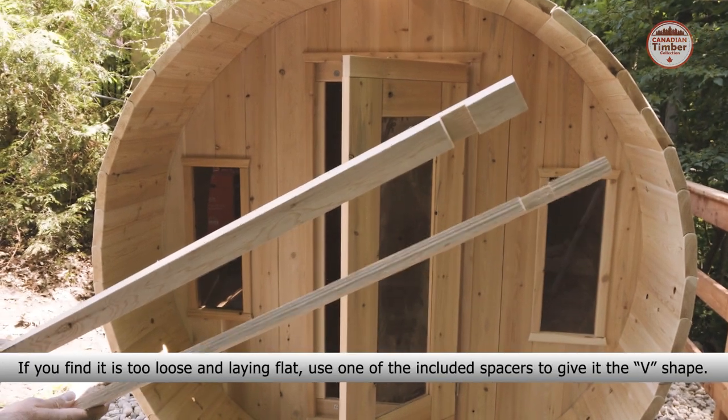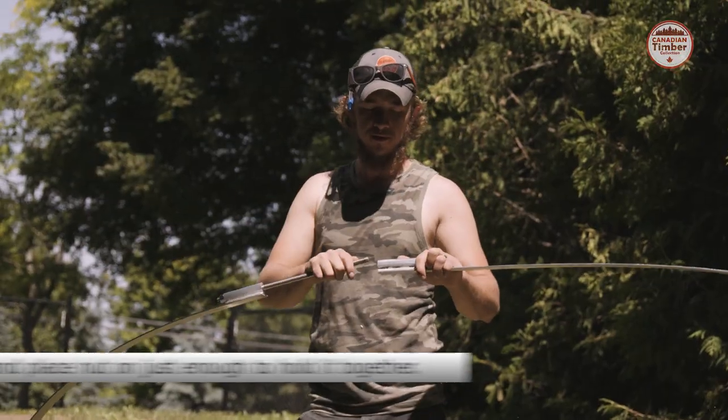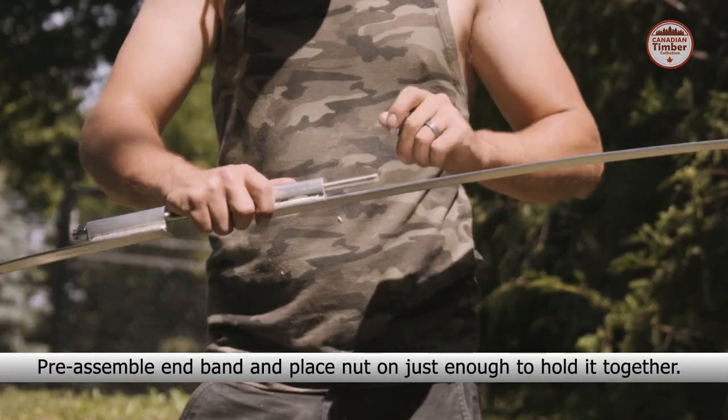If you find it is too loose and laying flat, use one of the included spacers to give it the V-shape. Pre-assemble the end band and place the nut on, just enough to hold it together.